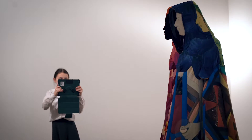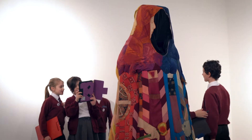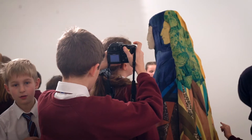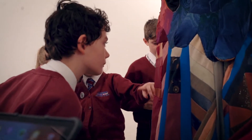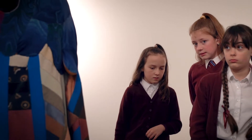My jaw just dropped because I wasn't even expecting it to be in the room in the first place. When I walked in, I was just amazed, like stunned. It's taller than me. I wasn't expecting it to be that tall — I thought it was about the same size as me.